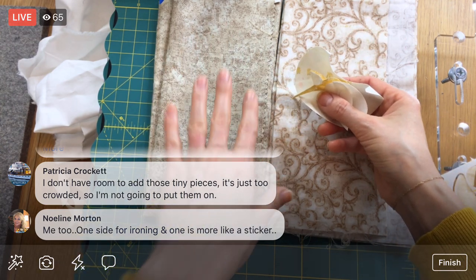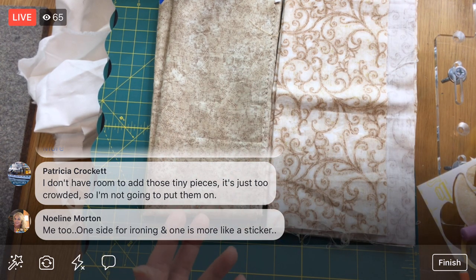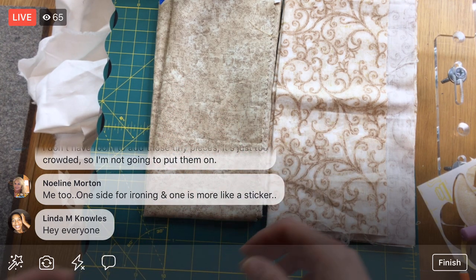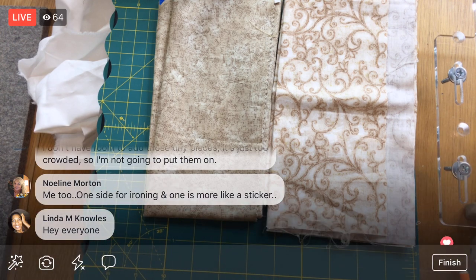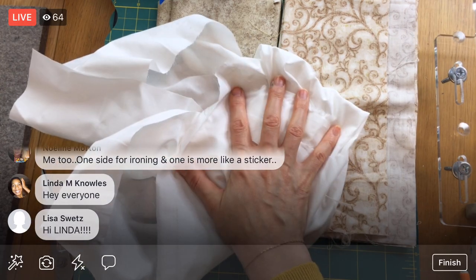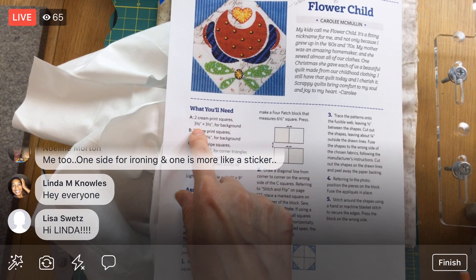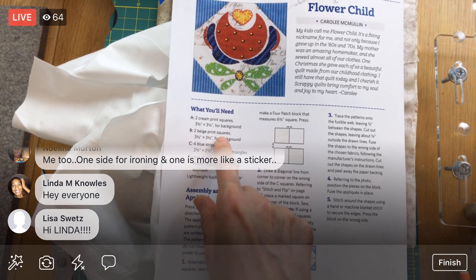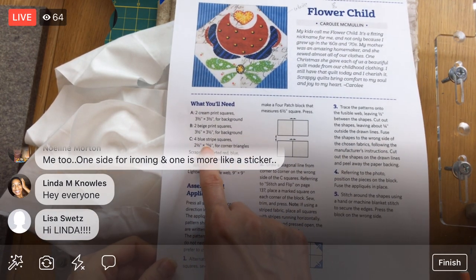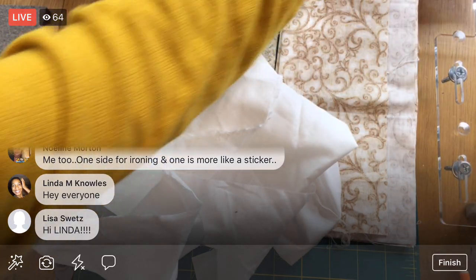We need to make a four-patch — four shapes together. You can tell there are two different fabrics. We also have to make little corners for them. We need two cream print squares that are three-and-a-half inches square and two beige print squares — four total. And then four blue stripe pieces cut two-and-a-half inches. We need three-and-a-half inches and two-and-a-half inches — let's get started on cutting.